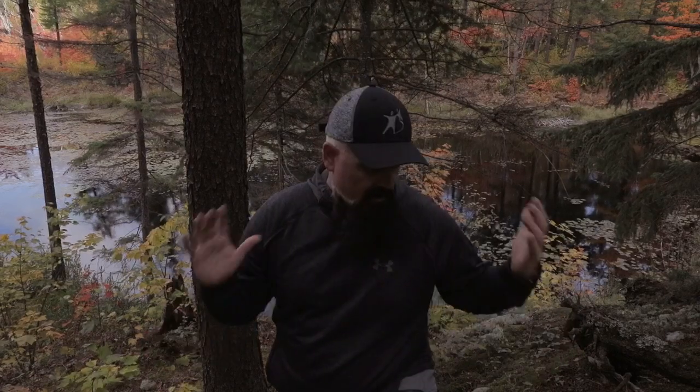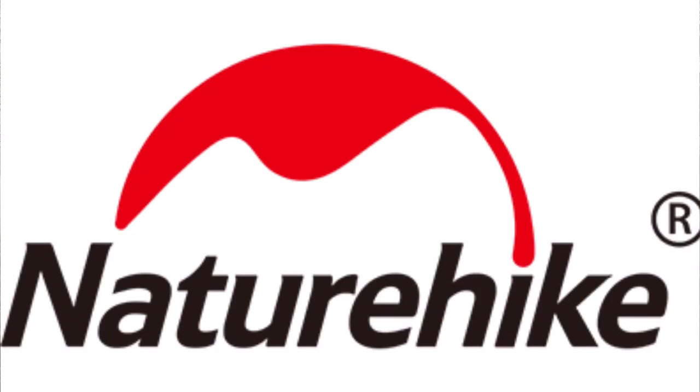Check out Naturehike — I'll put a link in the description of the bag. You can get these on Amazon. I don't make any money from this. Naturehike did send me the bag for review, so I get to keep this one and I'm going to use it. But other than that, there are no affiliate links or anything like that. Thanks guys, take care.